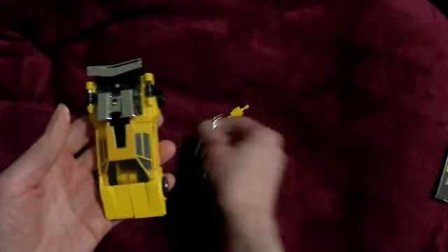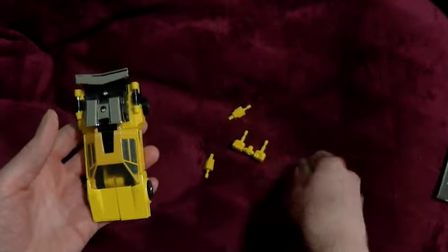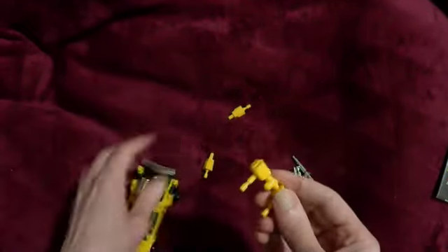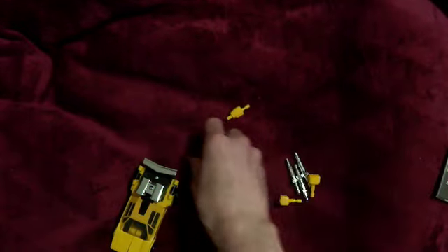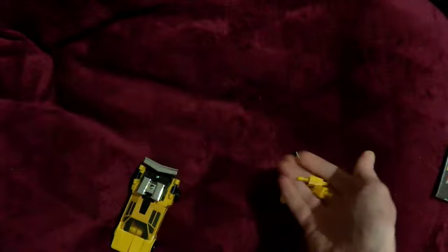Looks pretty good. My only real concern about getting him - so he's got his three torpedoes, look very chromey, his two fists, and these two weird shoulder things. I never knew what those were.